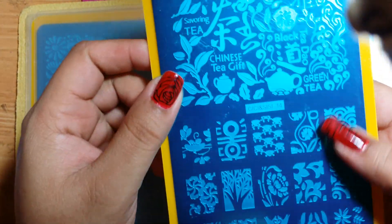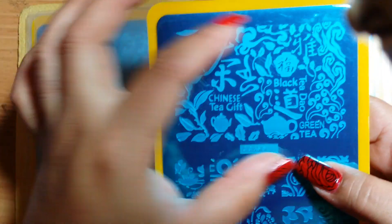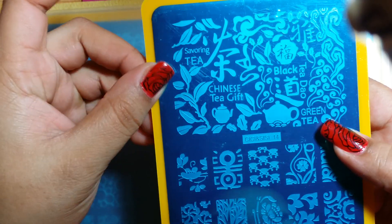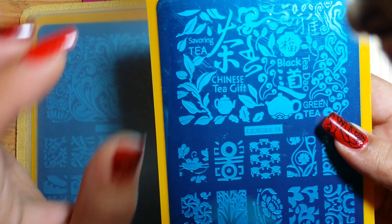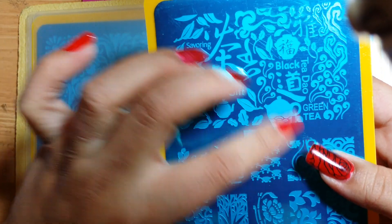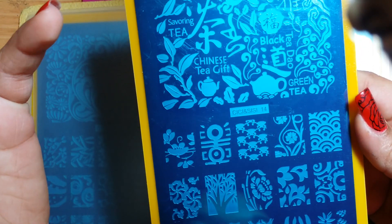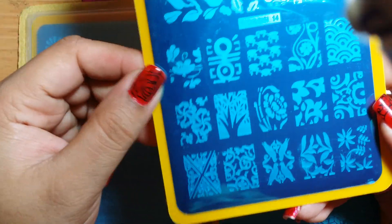This is plate number 14. This one has a more oriental feel. You see the infinity plate up here — it has some Chinese or Asian writing. It says 'Chinese tea gift' — little really interesting details like that. It says 'green tea' right here. So it definitely has a very oriental feel, and down here you also have all these beautiful images.